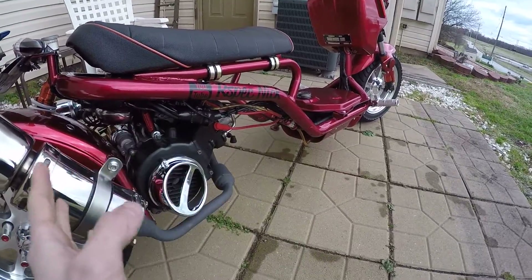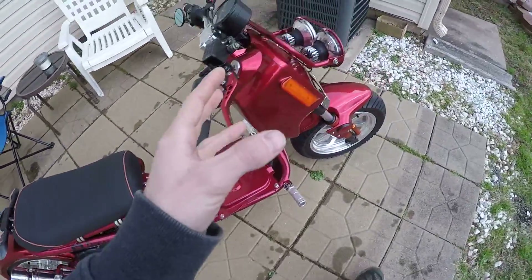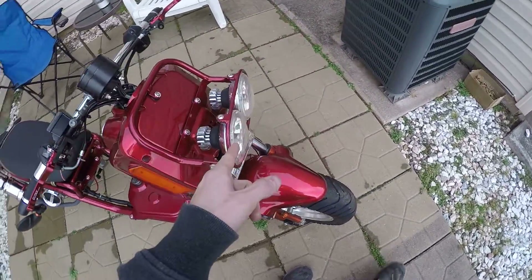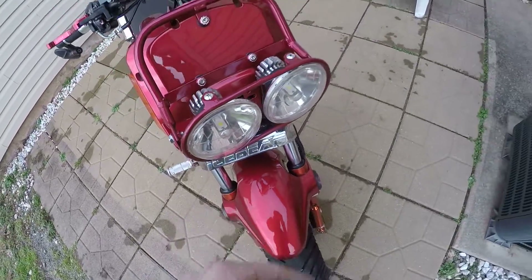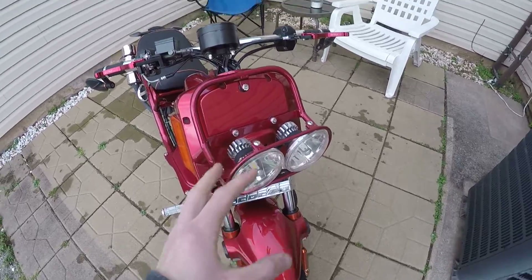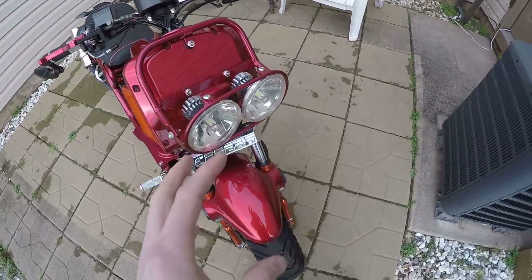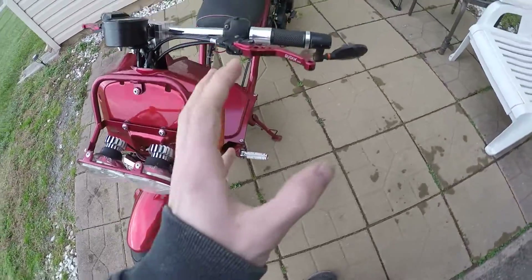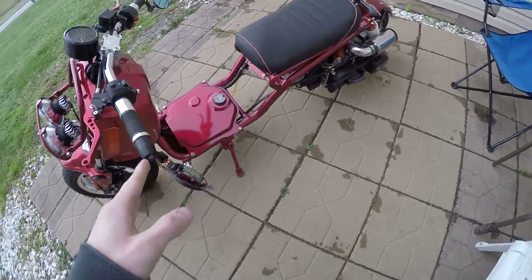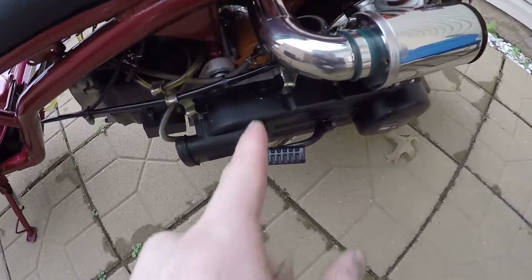That's pretty much what I have in the engine area. Up front, I'll probably switch out the lights — I noticed one of my running LEDs that I put in is burnt out. I'm thinking about running an LED bar, but I kind of like the look of the current lights honestly, so I'm not sure yet.